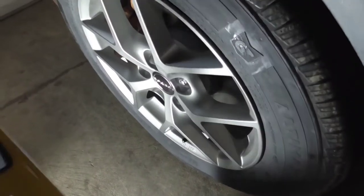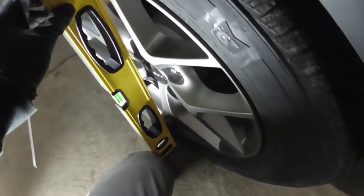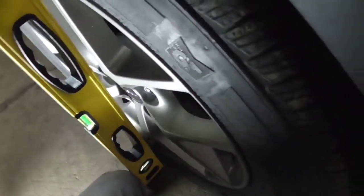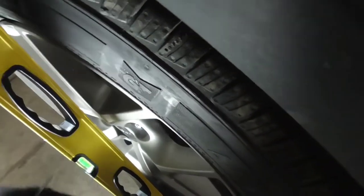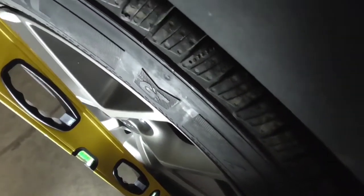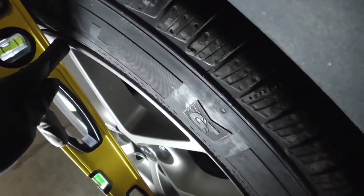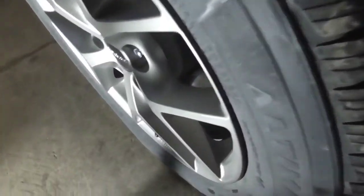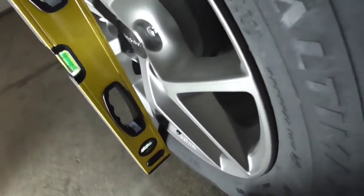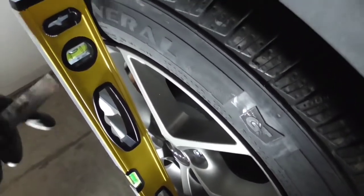To check the camber, we're going to take our two-foot level and place it up against the tire. Make sure it's pretty much vertical and that you don't have any interference. These particular wheels are aftermarket and have protrusions, so you want to avoid those — we want to be hitting right on the tire. You can also take the measurement directly from rim to rim, which would be even more accurate. Because there's a little tire bulge at the bottom, we're going to compensate by taking a couple millimeters off the top to get an accurate reading.